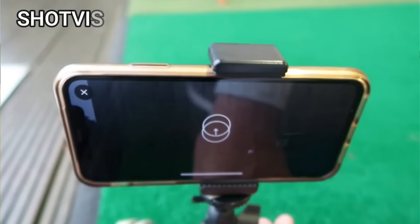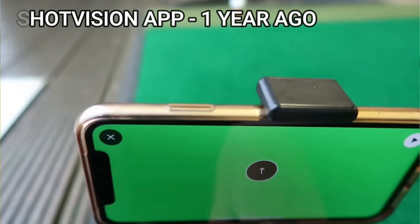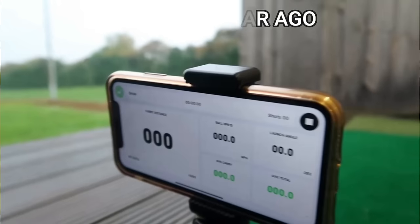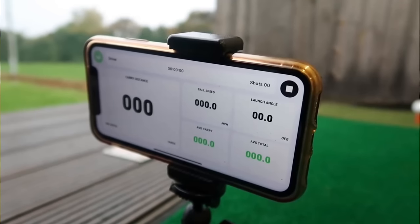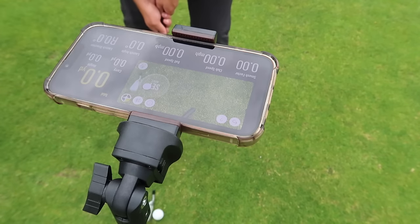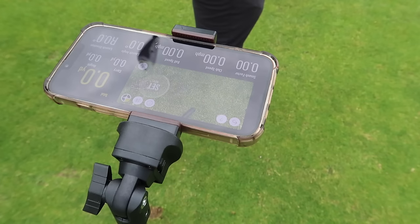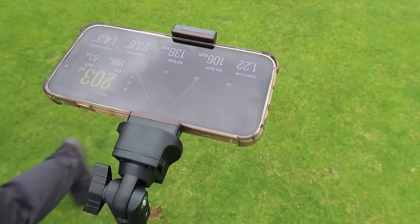We tested the Shot Vision about a year and a half ago, put it through the paces. The overall synopsis is good in terms of gapping, but it isn't a club fitting experience. If FlightScope, TrackMan, Foresight could make an app on your phone so that everyone worldwide could download it for $20-$25 a month, they would, as they would make an absolute fortune. So it's not going to be the club fitting experience — but is this new Japanese version, with a different camera angle, going to be more accurate and reliable?